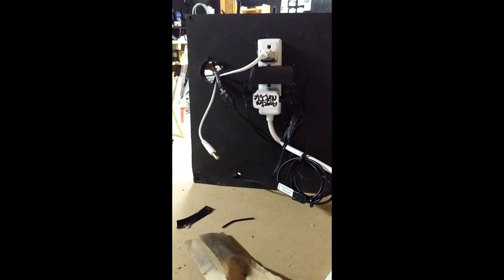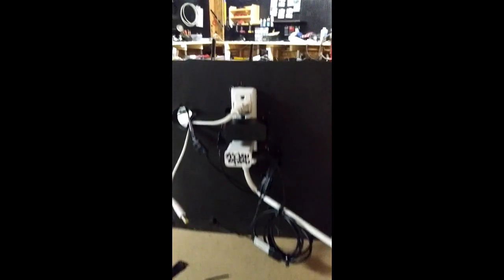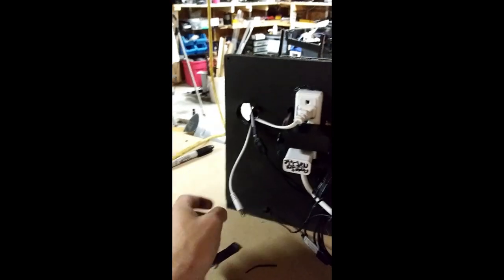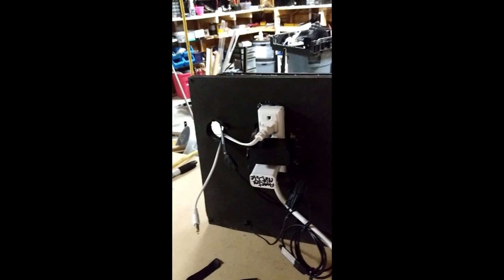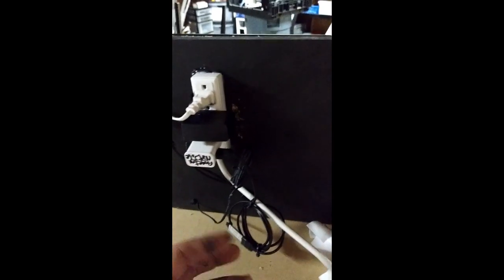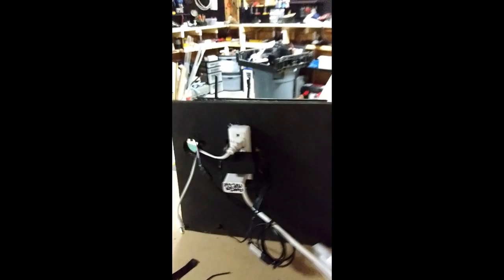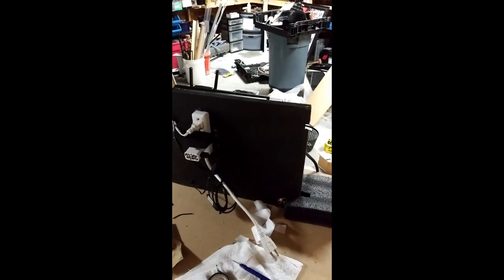It's got double-sided tape on it and we just need to find a nice medium spot — right there looks good. The back side is all wired up: LEDs are running, network switch is in, and there's a line running off to the camera since it's going to run off of internet. I think we're good — let's hang it and see what happens.